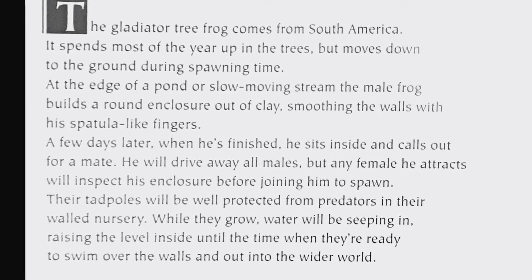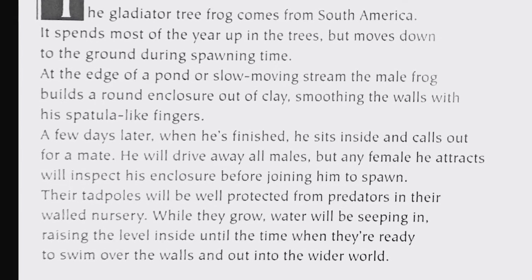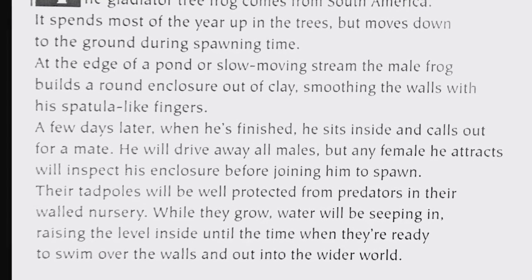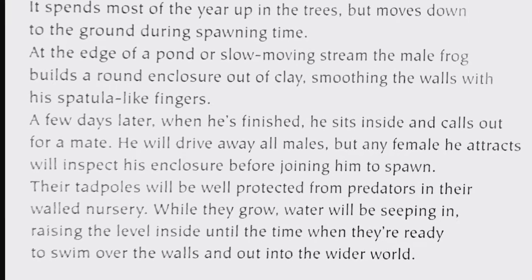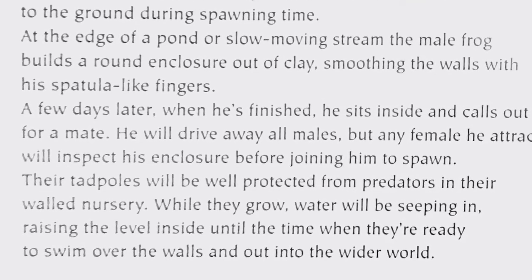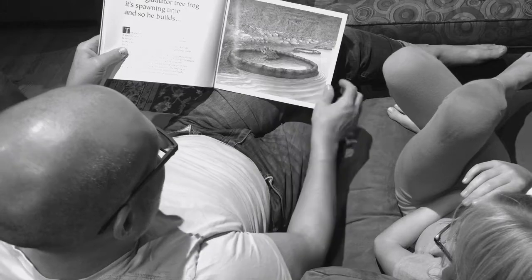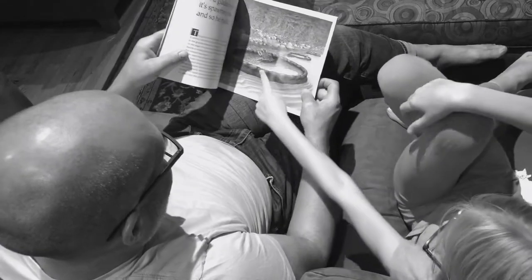Their tadpoles will be well protected from predators in their walled nursery while they grow. Water will be seeping in, raising the level inside, until the time when they're ready to swim over the walls and out into the wider world. So they make like a little pool where they can start their family — all that clay work to keep the water in check.